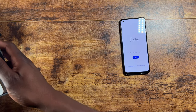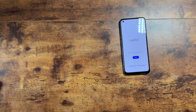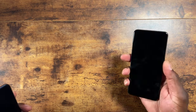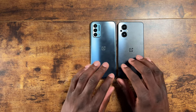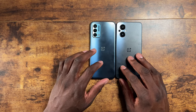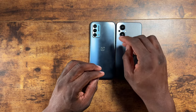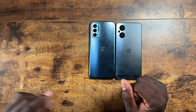It comes with a 33-watt fast charger, which is great, along with a USB-A to USB cable. My only complaint so far is having to get it on T-Mobile — I really wanted an unlocked version but they don't have one for the US. Let me show you some size comparisons: here it is next to my Nord N200.